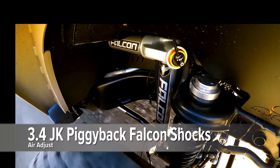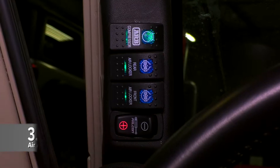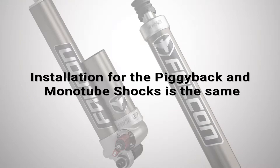The air adjust shocks make use of an air compressor to allow you to switch between soft and firm using a switch in the cabin. These have their own video installation guide. The process for installing monotube and piggyback shocks is the same.